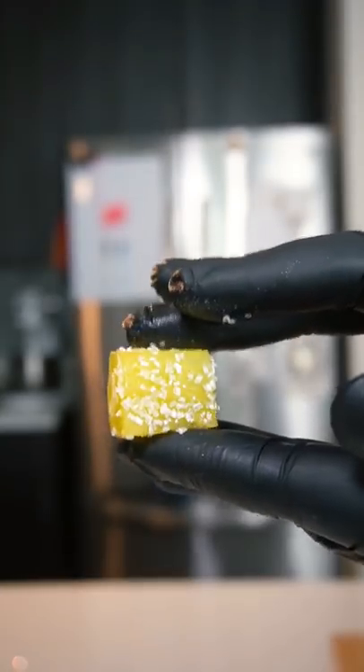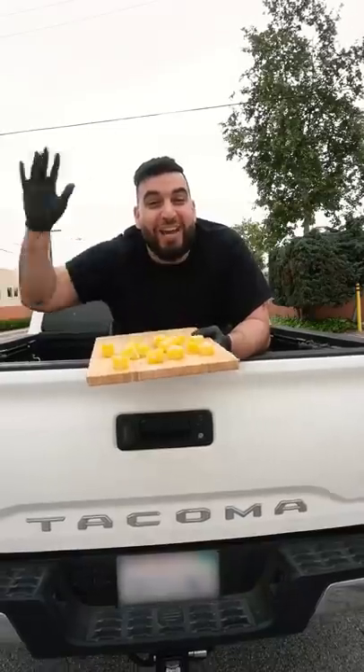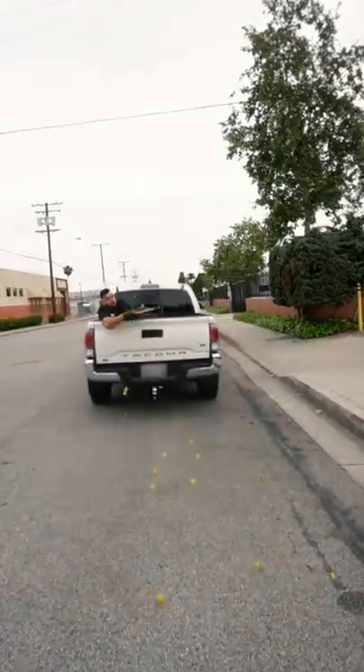Today we're making some orange jelly candy and it only takes four ingredients. It's so easy you can literally do it behind a pickup truck. That is so delicious.